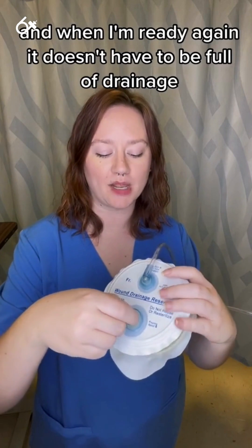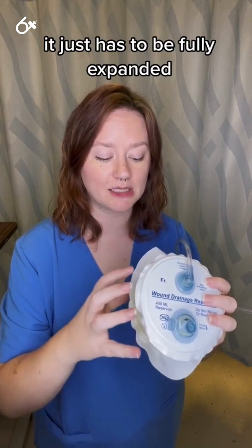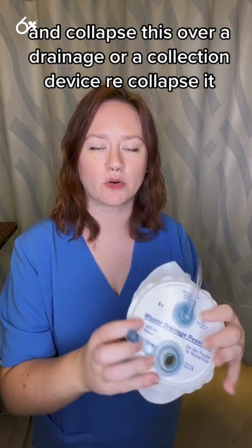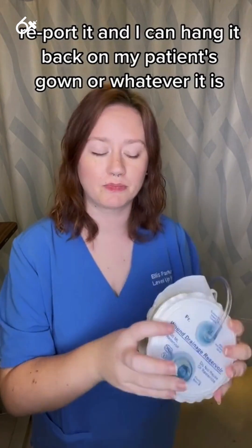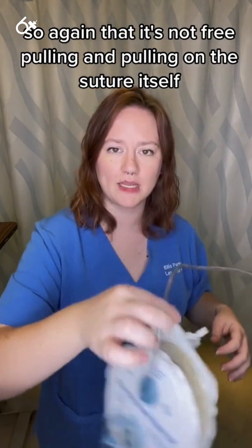When I'm ready, it doesn't have to be full of drainage — it just has to be fully expanded for me to remove the port with gloves on and collapse this over a drainage or collection device, re-collapse it, re-port it, and I can hang it back on my patient's gown. That is not free pulling and pulling on the suture itself.